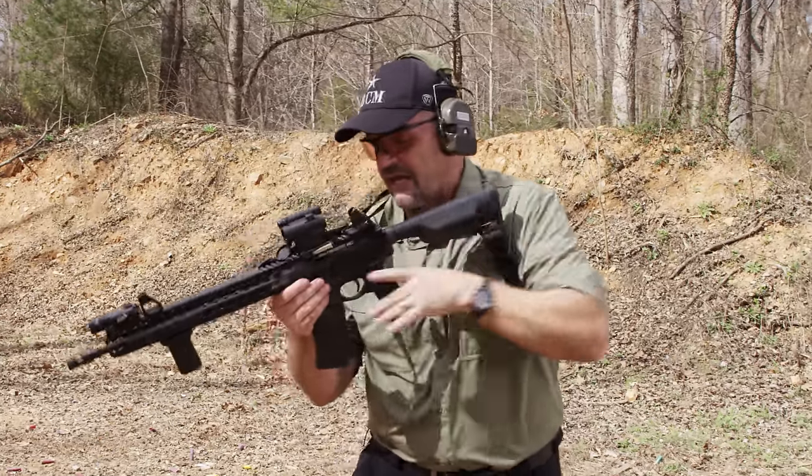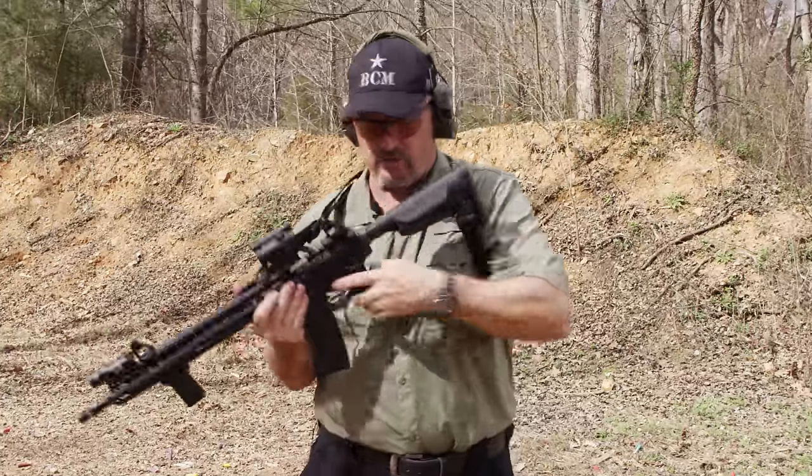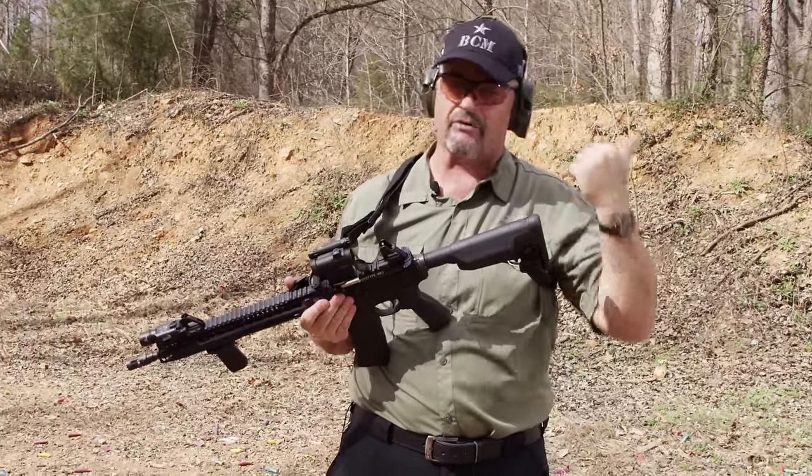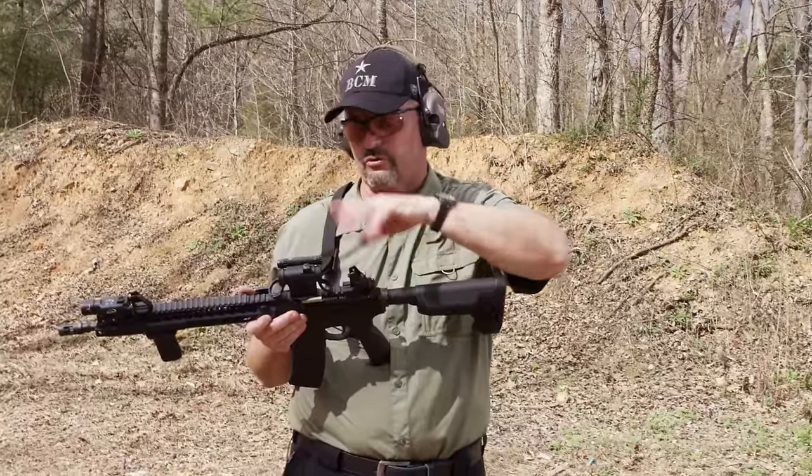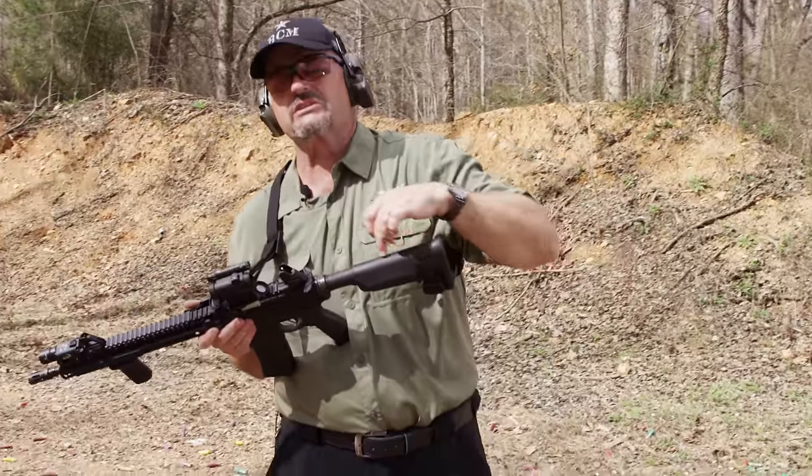If you cheat up on that and your nose is in contact with the charging handle, you need to take the buttstock out a notch. If you're a little far back, especially for a magnified optic, and you're not getting your full field of view through your optic, then you need to take the buttstock in a notch.